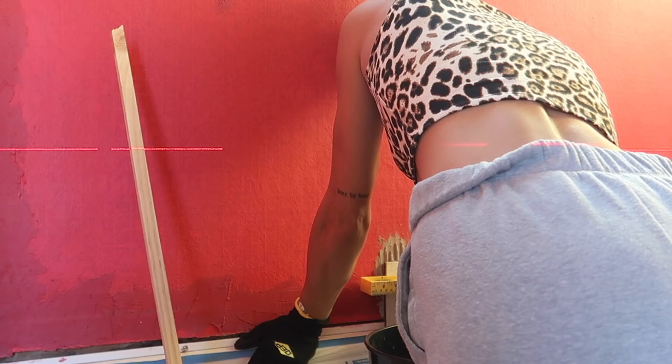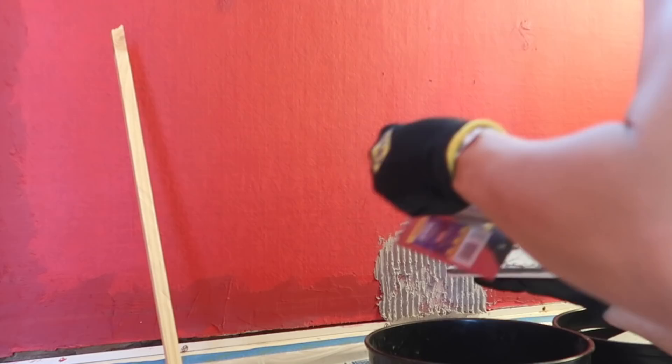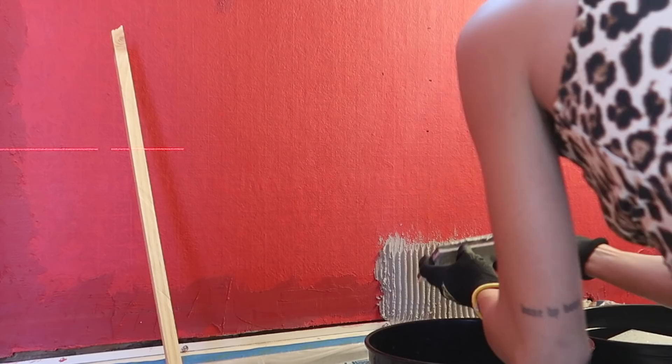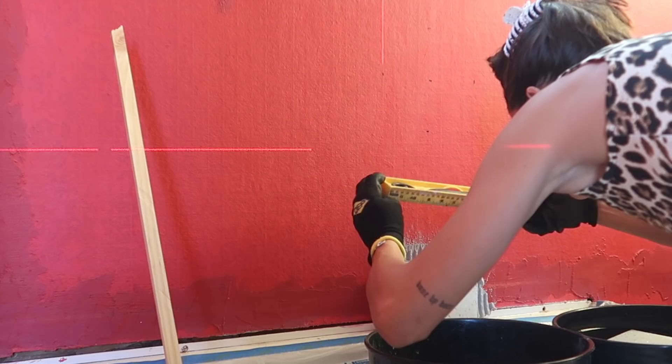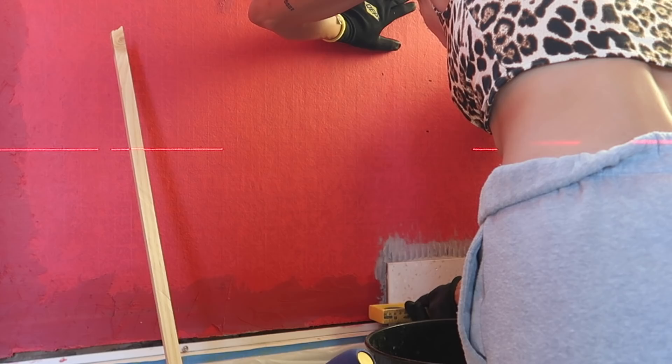I'm one tile in and I already have a ton of takeaways. First, I believe I'm using way too much thinset — but I was only going to learn that by doing the entire shower by myself, by feel. The back-buttering situation — again too much thinset, there should be barely anything on there. It was a little hard with cement tiles to have the thinset properly adhere since you need to soak them first, which made it an extra step. I stuck with it though.